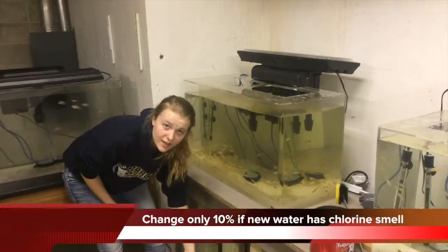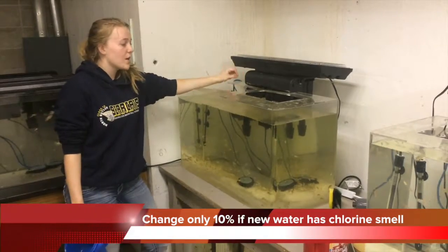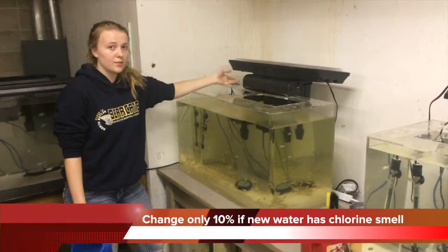You can take 20% of the water out if it just looks gross. But if it smells like curry, you've got to take 10% out.